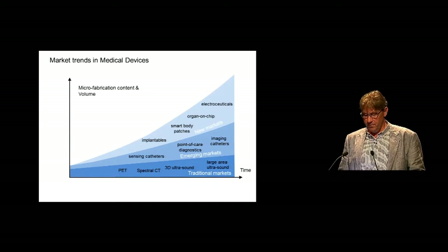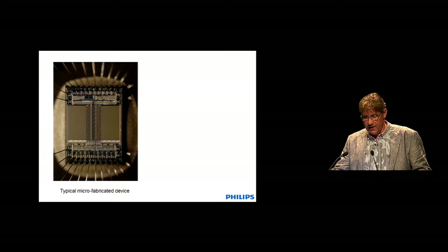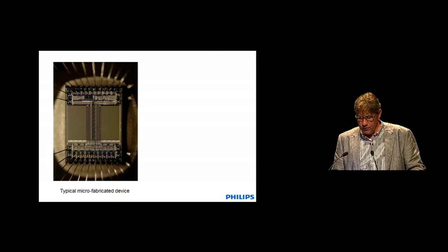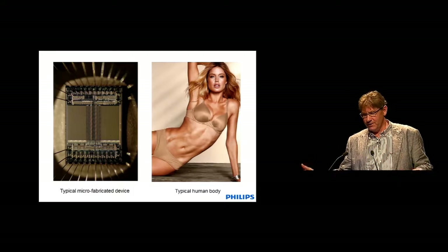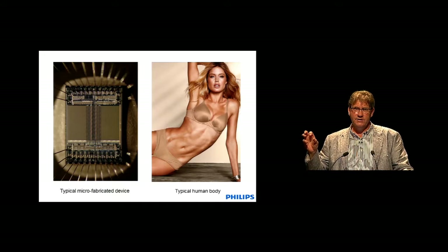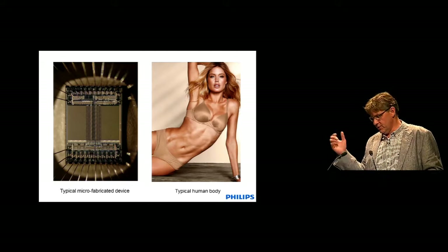And there we have a problem. A typical silicon chip is made of brittle material — hard, sharp, not flexible, certainly not stretchable. The human body, on the other hand, is totally different — it's flexible, stretchable, soft, and can easily be damaged. One of the big tasks in my kind of work is to make silicon or microfabricated devices adapt to the human body, because certainly the human body won't adapt to the microfabricated device. Certainly we wouldn't want that.